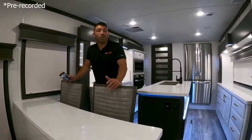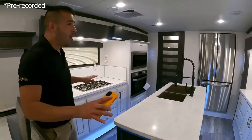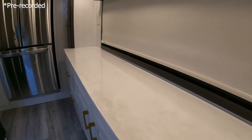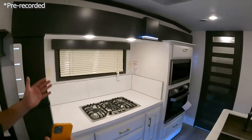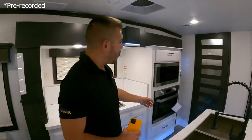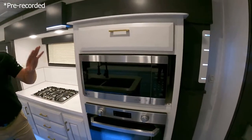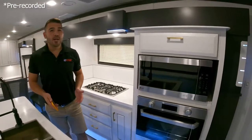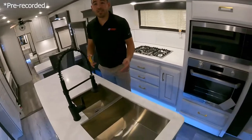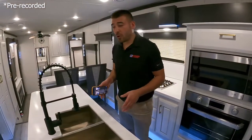Inside, this front kitchen is absolutely beautiful — you can see how this DRV can be lived in all year round. They give you two different slides: a counter slide that gives you more prep space and storage, and an appliance slide with a three-burner stovetop and more counter space. You also have a big oven — if you're living in it full time, you need a real oven, and this one delivers. There's a microwave and everything you need.